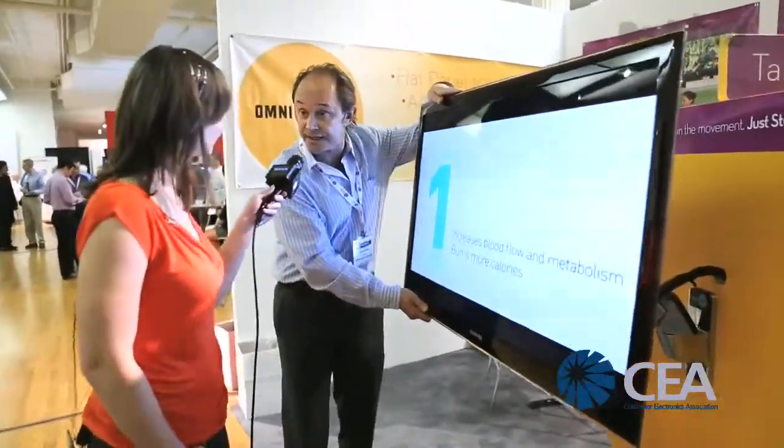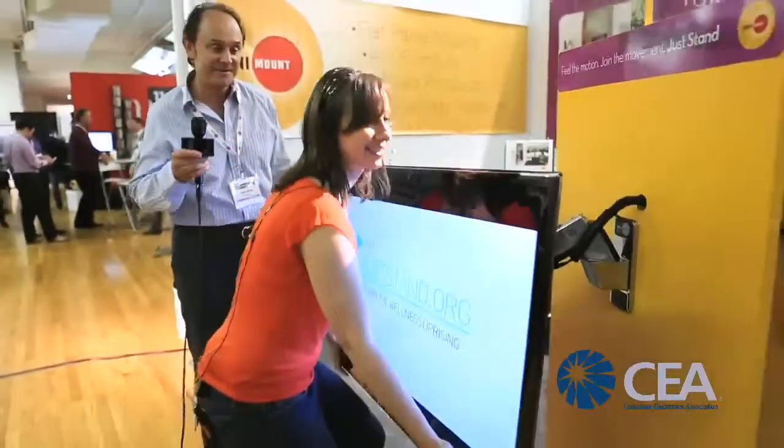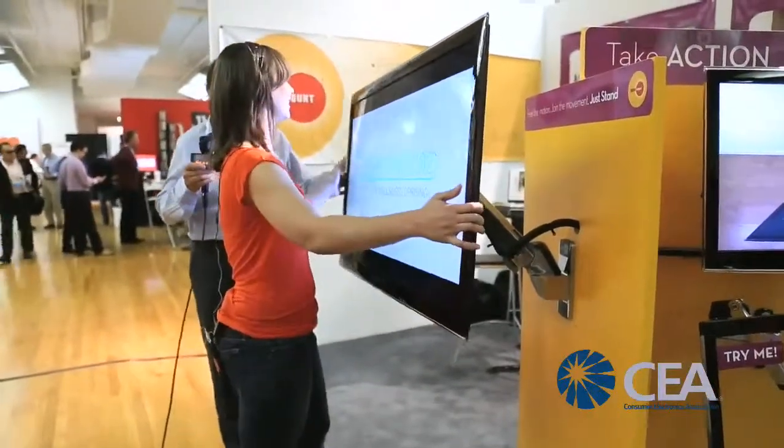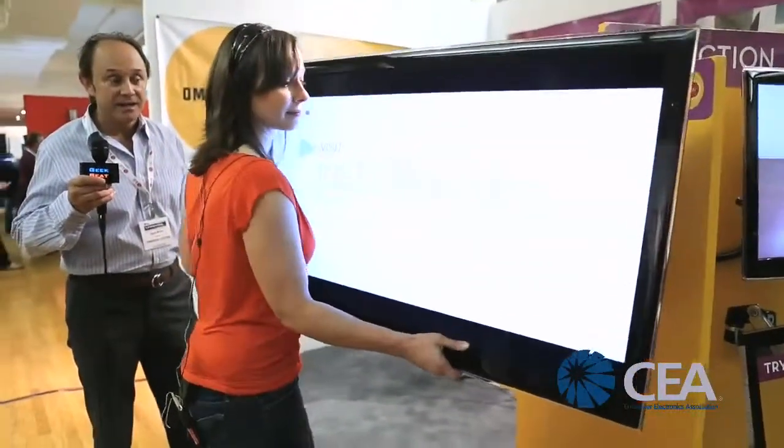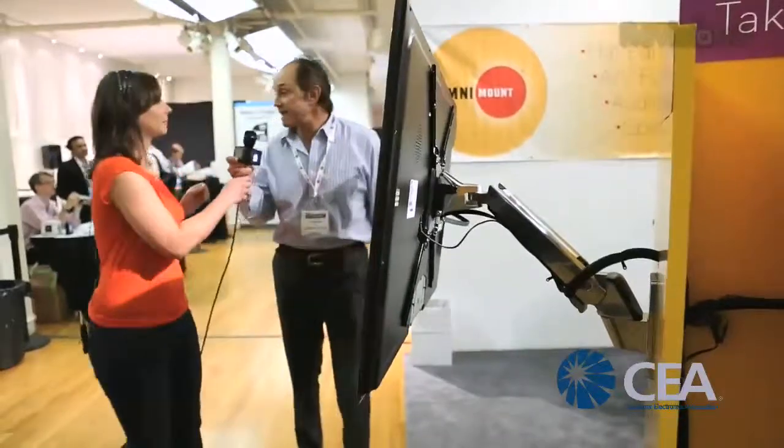If you've got kids playing video games and they want to go really down low, they can lower it. You try it — show everybody how easy it is. You can lift it up and down. It also tilts and pans 180 degrees. We have these in four different sizes, from the smallest starting at $129 — a very reasonable price — up to something like this which will hold a 60-inch TV.